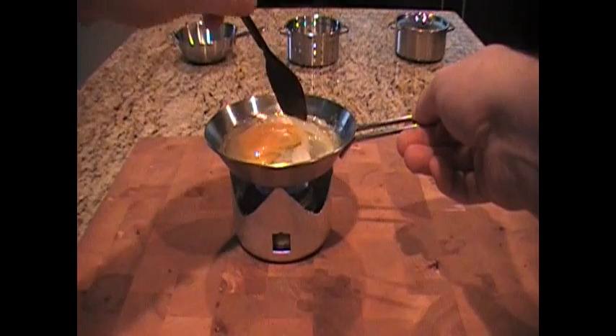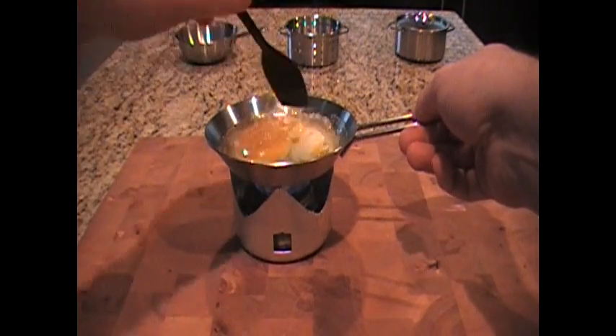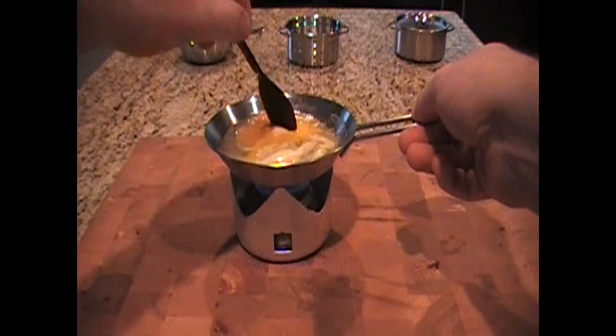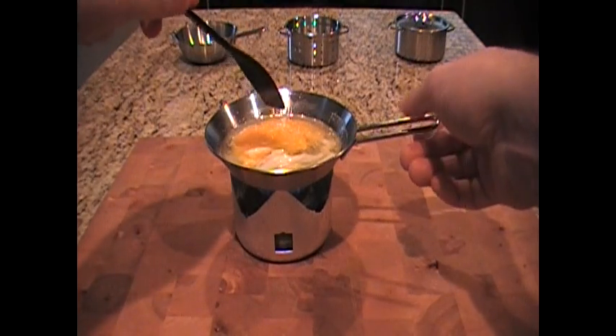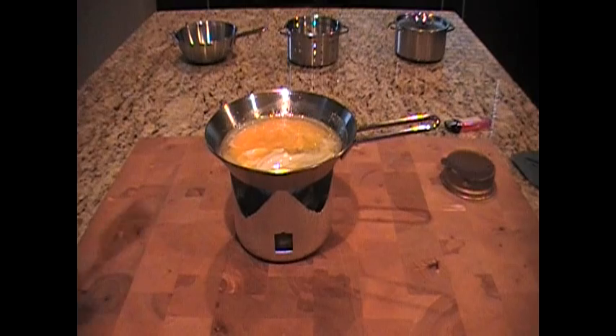Anyway guys, happy new year! I'm going to finish cooking my egg. Pretty happy with my find here — IKEA kids section, you never know. Thanks for watching!